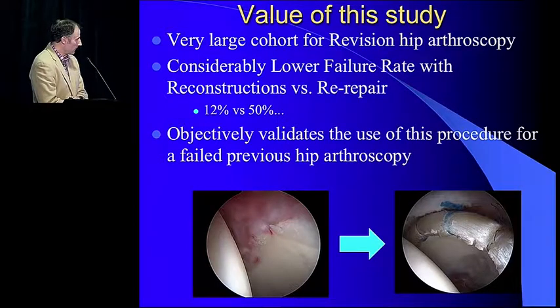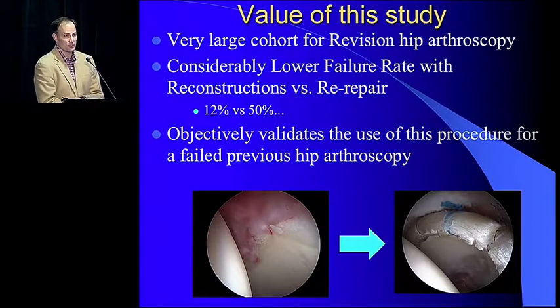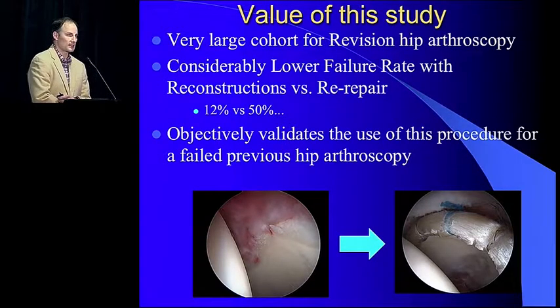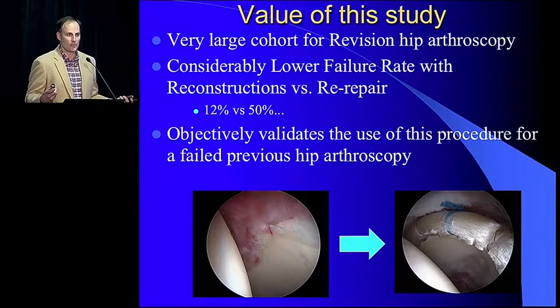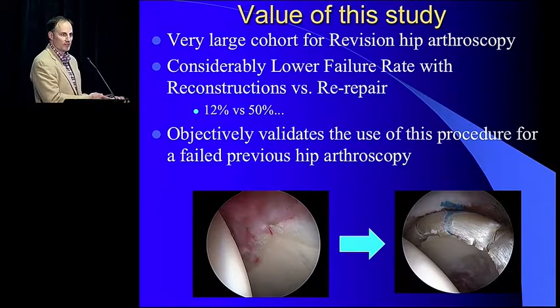This is a patient who had a labral repair two years ago — she's 22 years old. You can see the tissue you have to work with in revision situations. It's typically injected, inflamed, and pretty gross to work with. This is actually her reconstruction. I'm a visual person — I like to look at pictures, and to me this is very powerful because I really believe in that product to get that patient out of her rut.